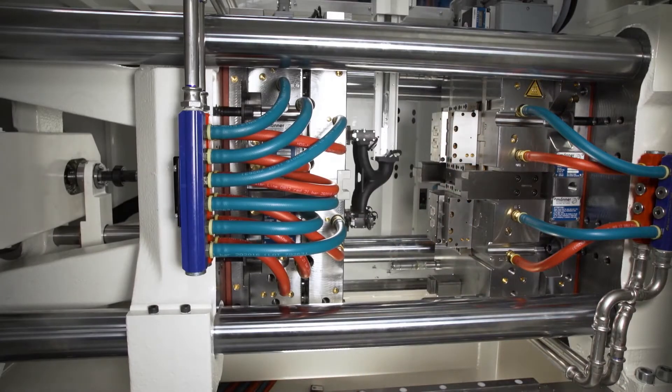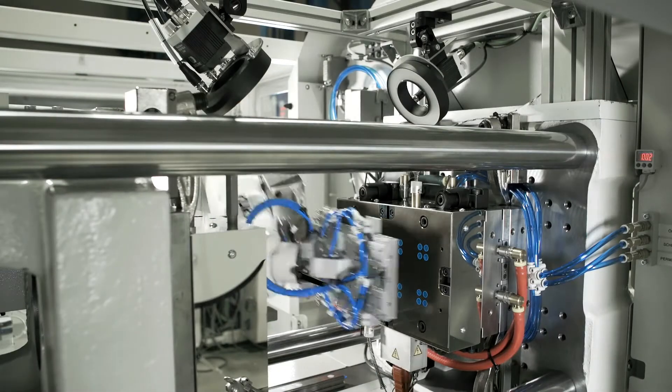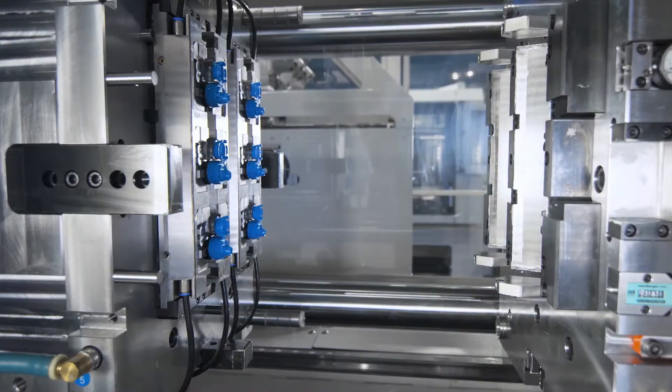We use the PX series for our medical applications because with medical applications we have very tight tolerances and very challenging requirements in terms of surface quality. In addition to that, we produce our products under clean room conditions, and for these requirements the PX series fits perfectly.